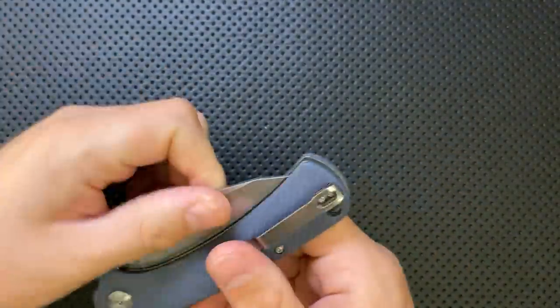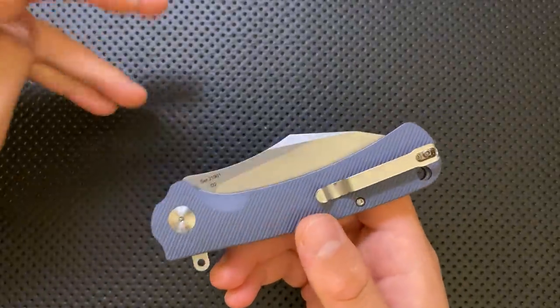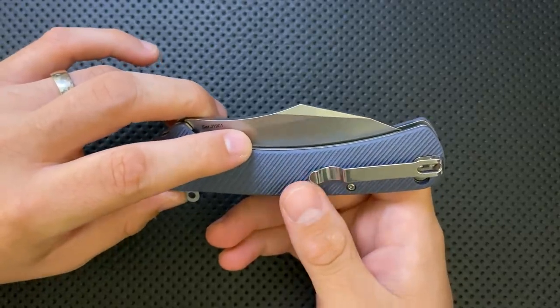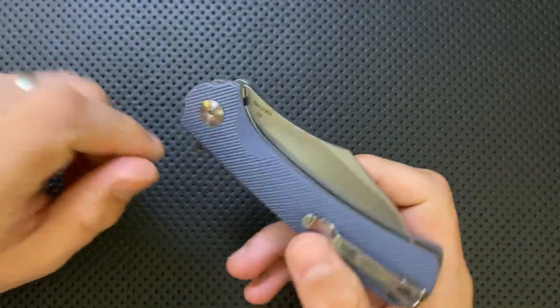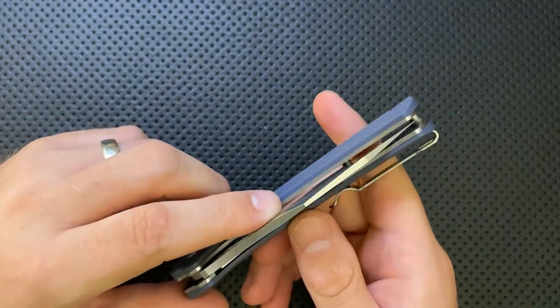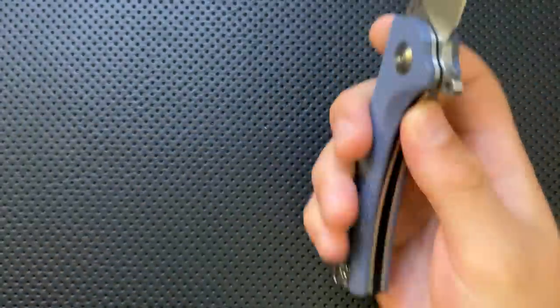So the bad side: it's heavy, the action is a little bit gritty, there's a proud liner and clip that are hot spots, the harpoon is a bit wide in the pocket, the flipper tab is definitely sticking way out pocket-pecking, the finger choil is not really a finger choil, the serial number isn't really a serial number, and the tip is a little bit thin — but as long as you're using your knife reasonably, that shouldn't be an issue.